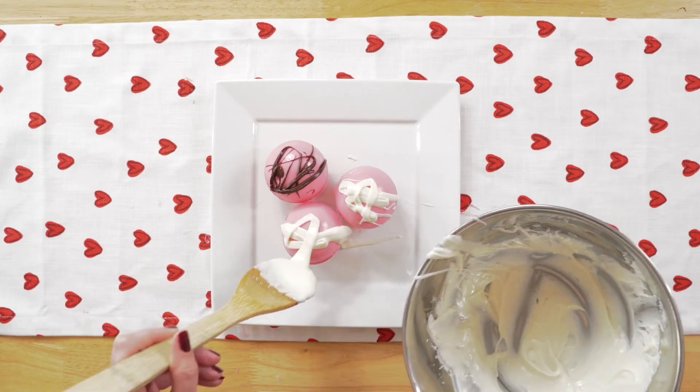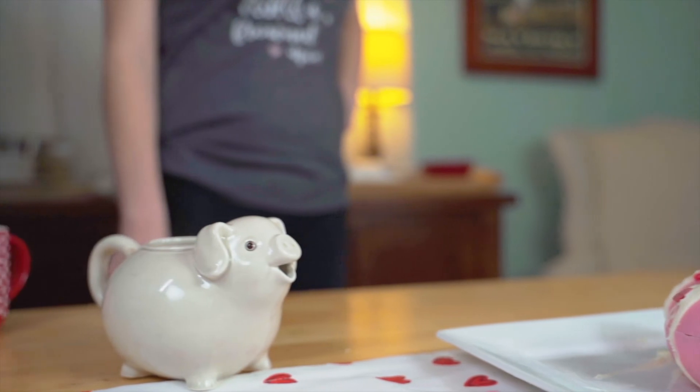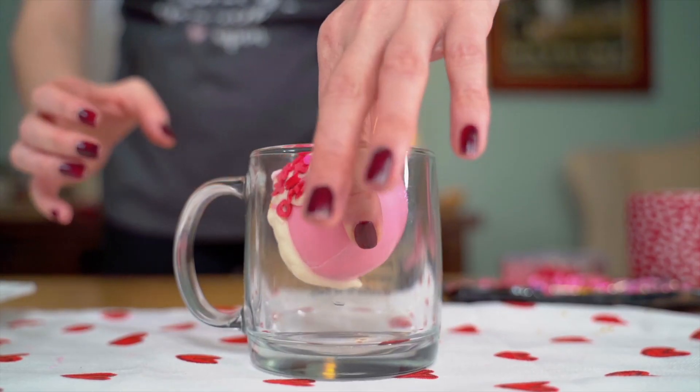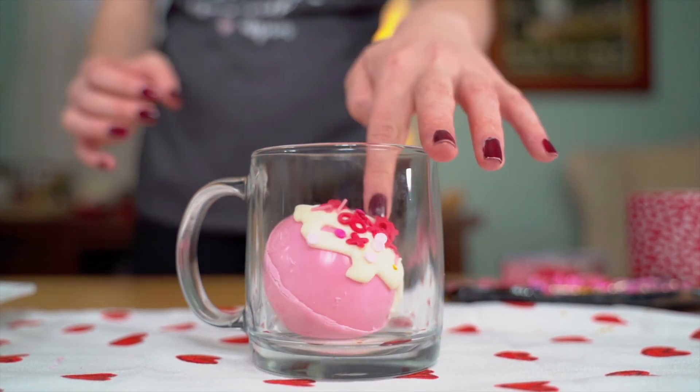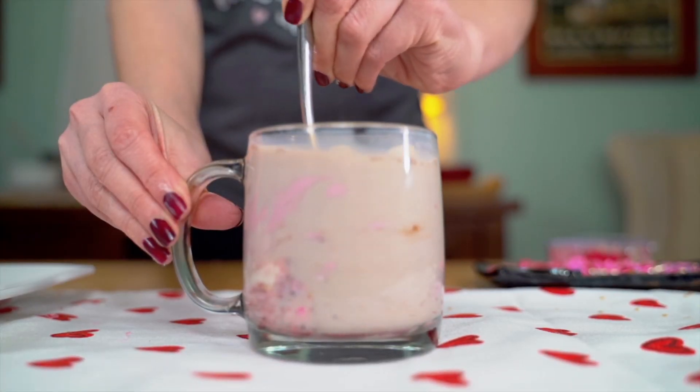Add sprinkles to decorate. To serve, heat milk over a low simmer, place the cocoa bomb into an empty mug, pour the hot milk over it, stir, and enjoy.